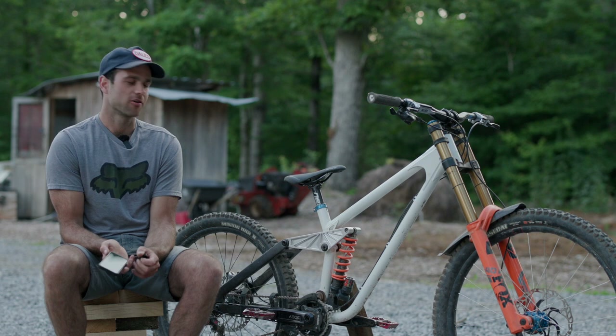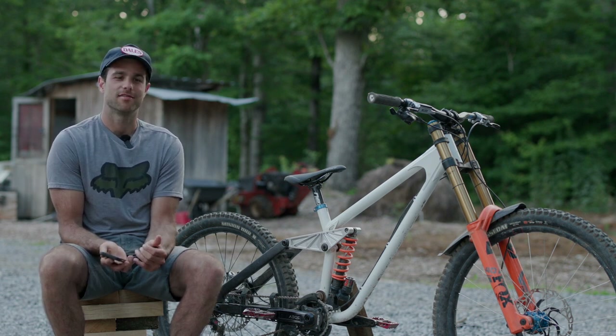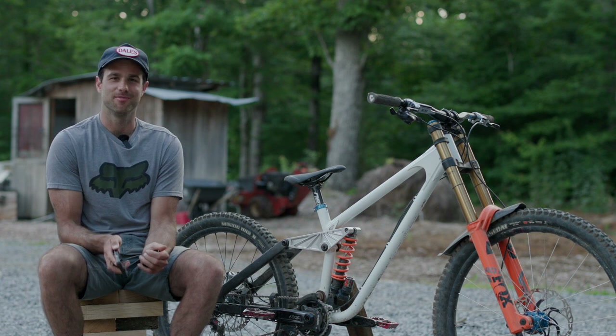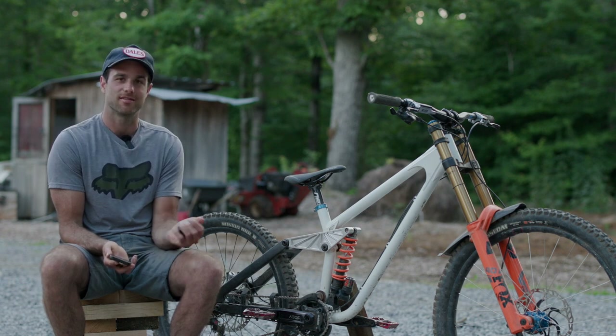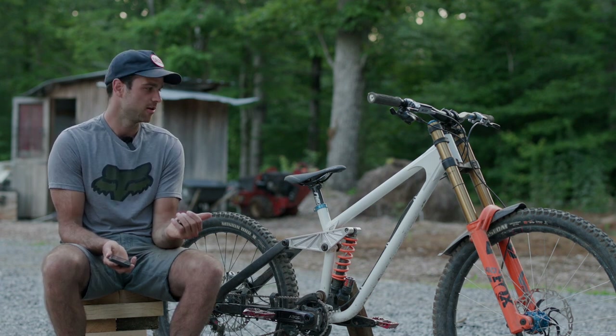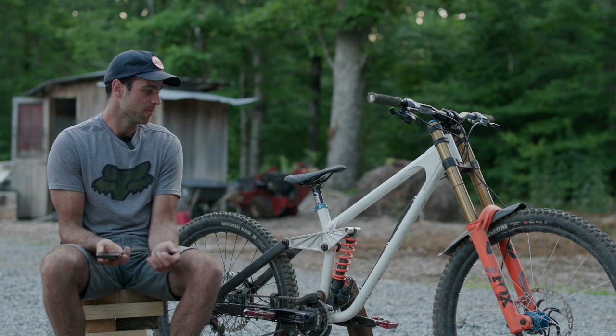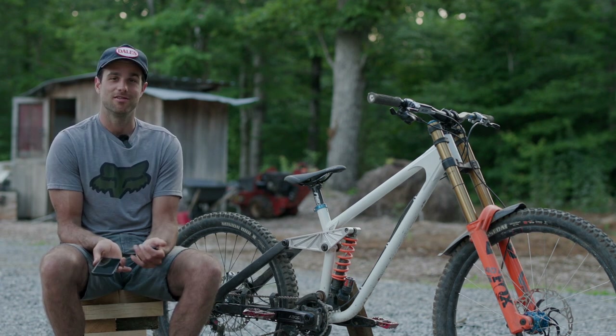One thing unique to steel construction is that you need to protect the bike from rust. As Neil Young says, rust never sleeps. So we had to dip these things in some sort of a bath that puts corrosion protection along the insides of the tubes, and then paint the outside. This one was cerakoted. A lot of people told me the white looks sick — I just chose white because it would be the easiest to see cracks.